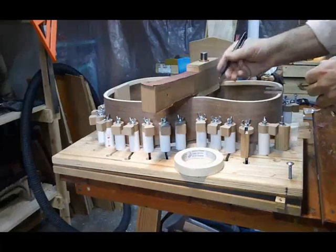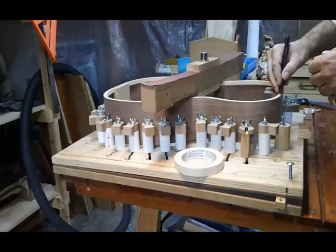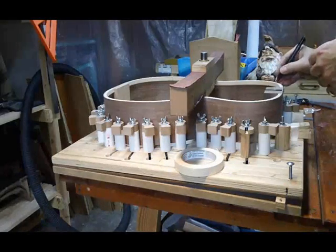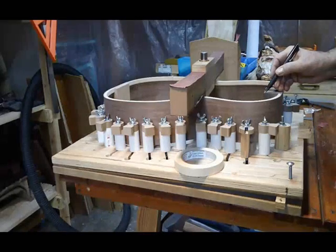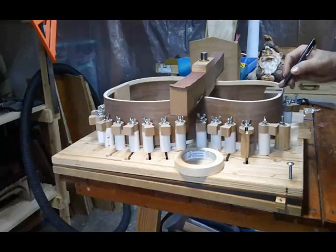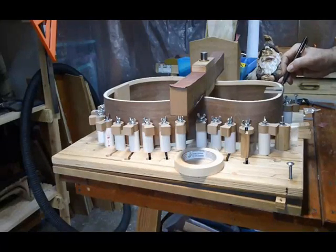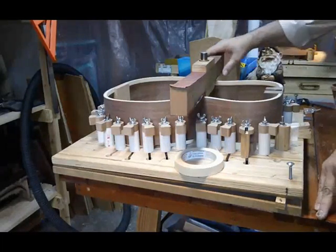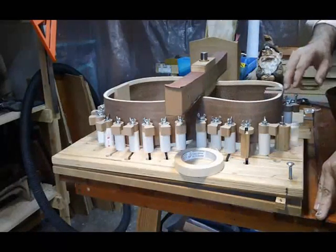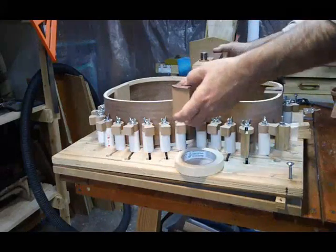I draw a witness line so I'll know that I've touched the areas I want to touch, and also a line across the front of the block. I also do one along the rim at the rear. Then sand a bit until you've erased the witness lines, including the one on the front of the block. It doesn't take very much.